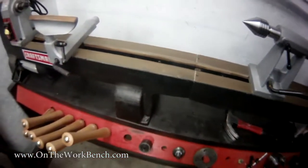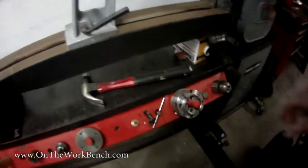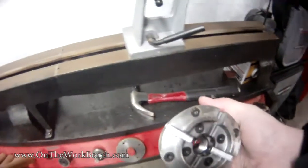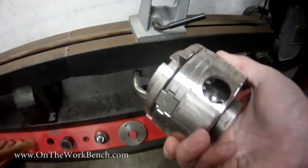You might remember my lathe stand that I built about a year ago. Things are doing well overall, though my chuck here is unfortunately having a little bit of rust on it.